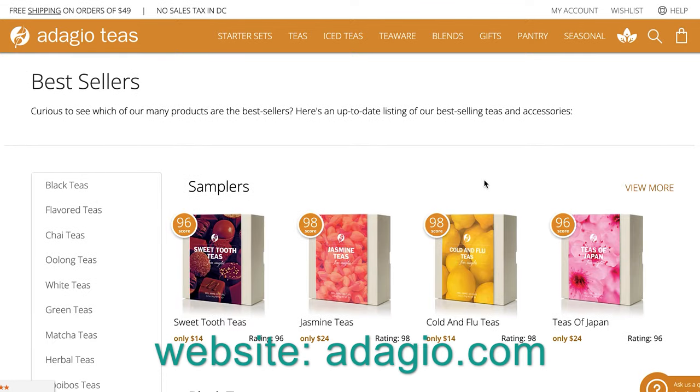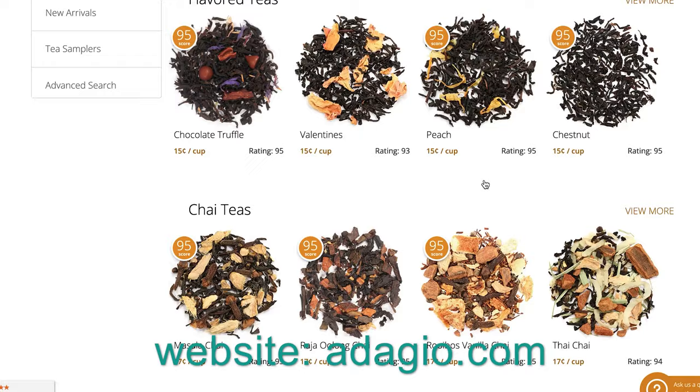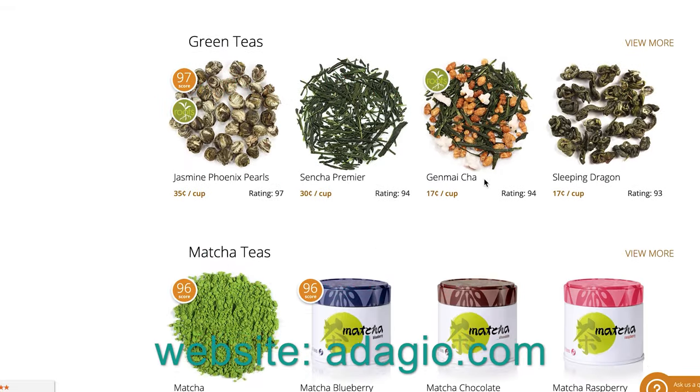I'll leave links in the description where you can grab some of these tea leaves — they are really, really good. They've got all kinds of stuff: lemongrass, mixtures of different things. If you pick up anything from there, let me know in the comments what you got and what your feedback was. By the way, this is not sponsored — it's really good and I feel like I need to share good stuff when I come across it.